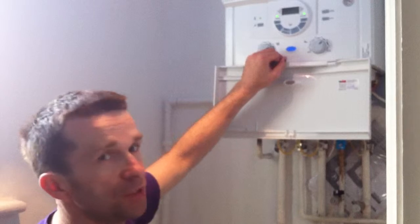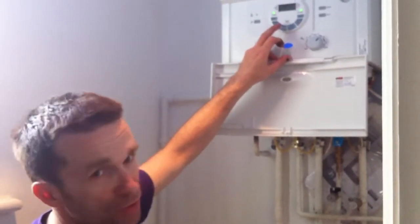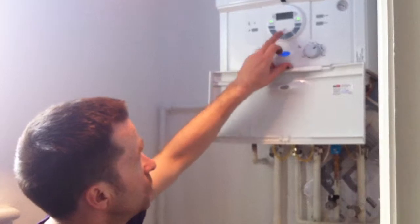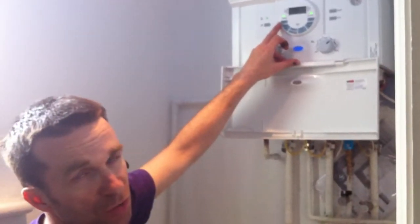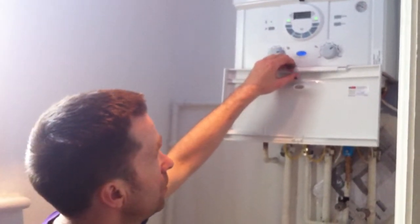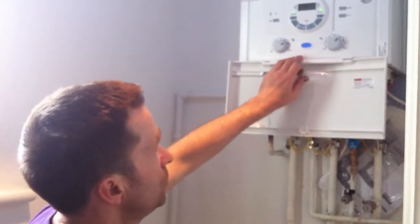It doesn't come with it, but we fit the D220RF, which is the wireless stat with the programmer. The programmer is on the boiler here. We've got heating and hot water — you can set the hot water or the heating for three settings per day, with separate settings on the weekend, and the same for the hot water. There is also a holiday function that you can use when you're going away, which is great.